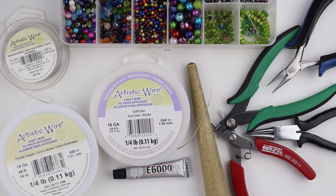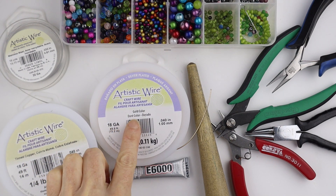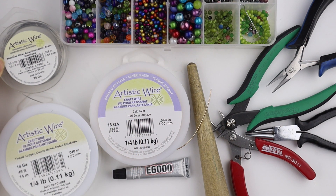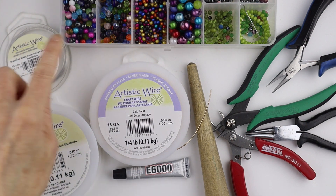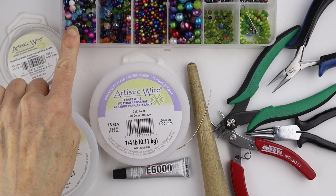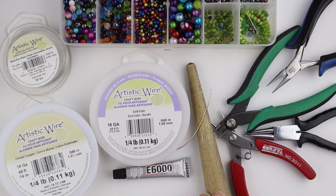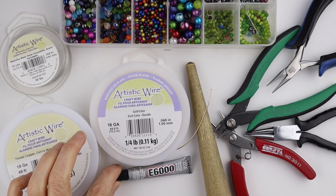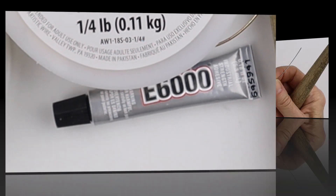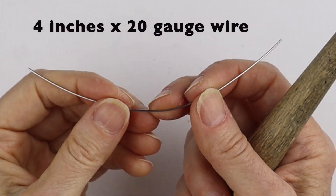What you're going to need for this project is wire — I have some 18 gauge tinned copper or gold color artistic wire, and some 20 gauge stainless steel wire. You'll also need a variety of beads, either four millimeter or six millimeter, your tools, a ring cone, and I'm going to use E6000 glue — or you can use any jewelry glue of your choice.